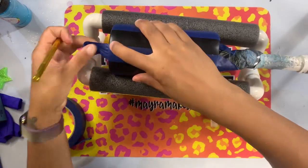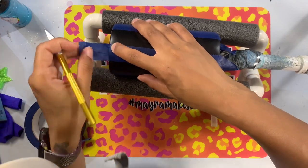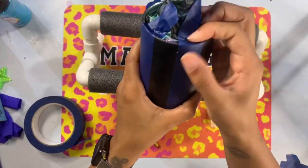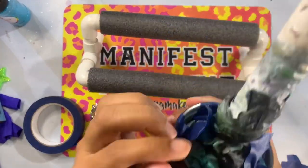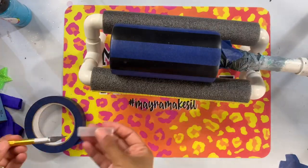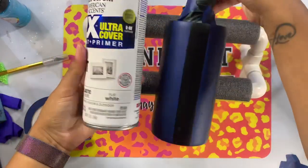Remember, because you're going over a darker color versus putting a darker color over a lighter one, you will need more than one coat of your white spray paint to ensure you get a nice bright white and don't have any of that black spray paint showing underneath your first coat. So I'm going to take this outside — two coats, let this dry, and then we'll get into removing the painter's stripes.